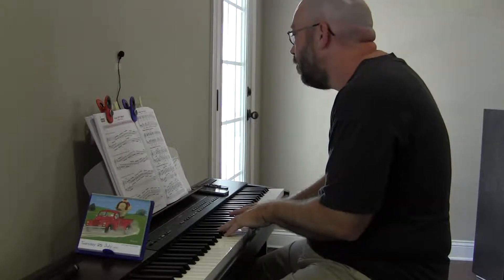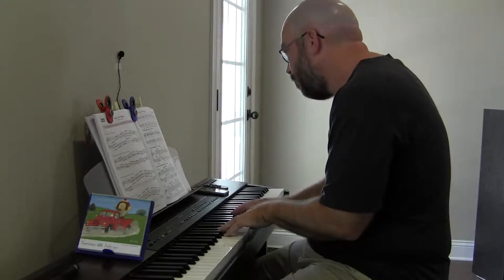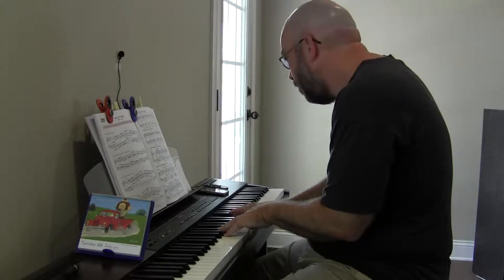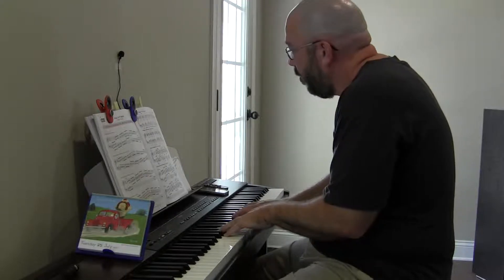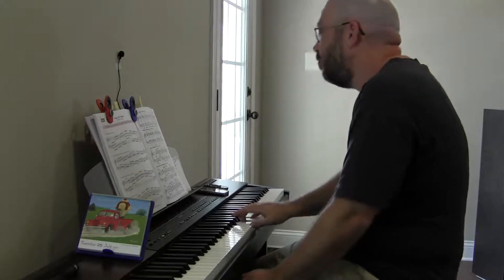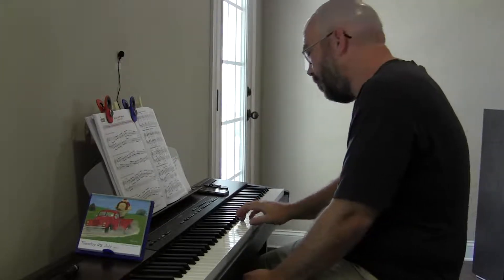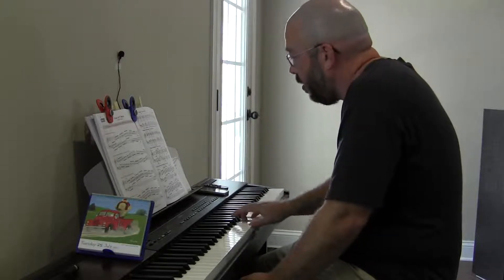F, four is B-flat — B and D — F, five is C, back to F. So: F, B-flat, F, C, F.